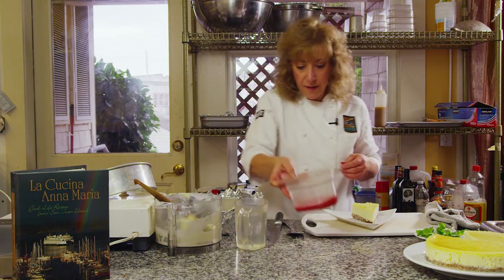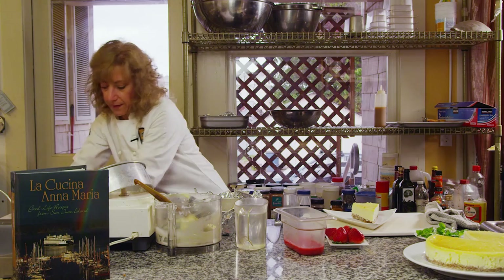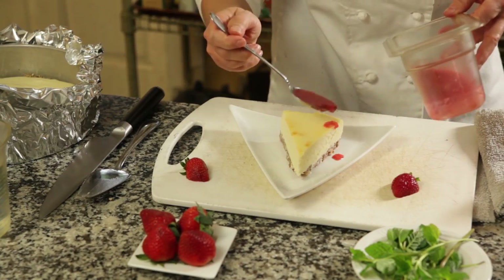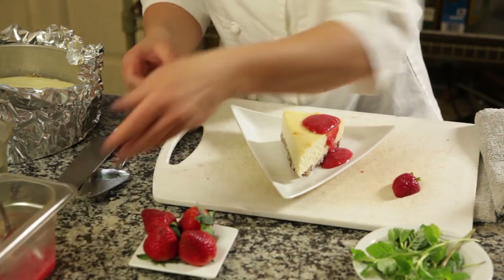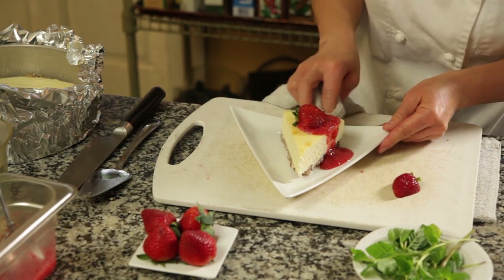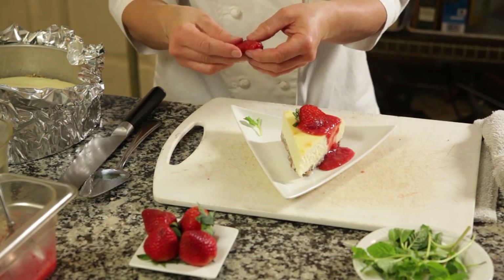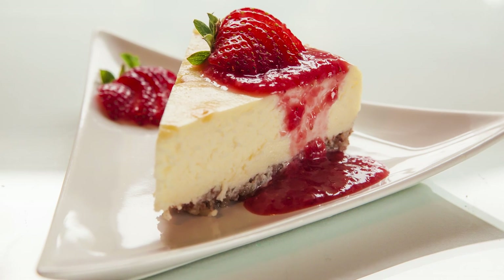I have a strawberry sauce, some organic strawberries, and some extra strawberries as garnish. We're going to drizzle a little bit of the strawberry sauce, place some strawberries right there, and add a little mint on the side with another strawberry for garnish. I hope you enjoy your organic strawberry cheesecake — bon appetito!